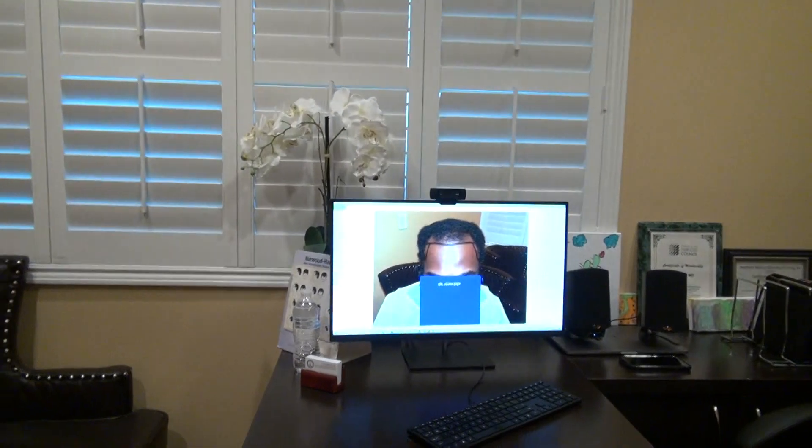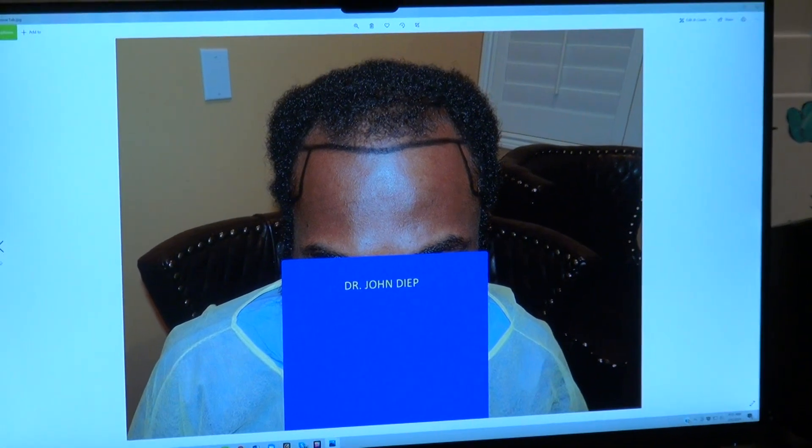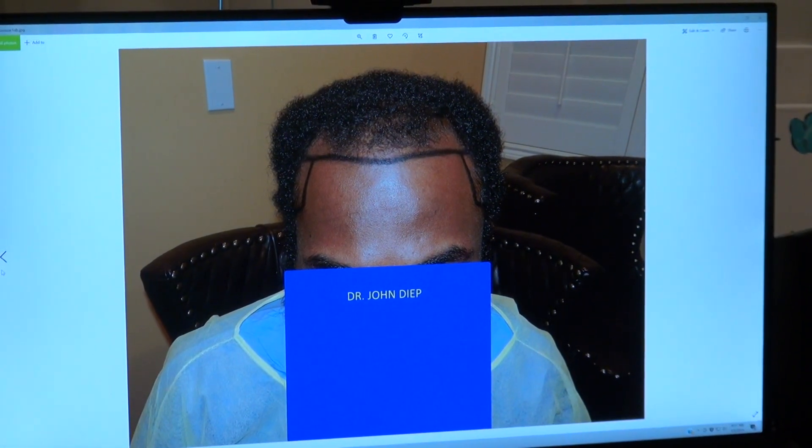I'm going to show the artistry — what it looked like before. And we're going to zoom in. See? So that's him before.